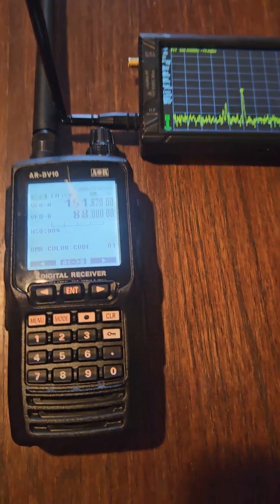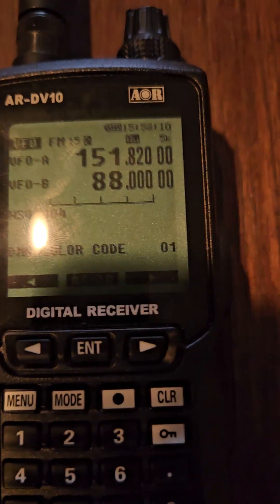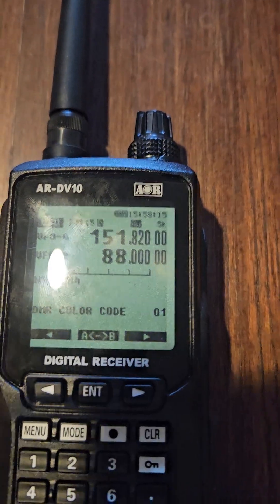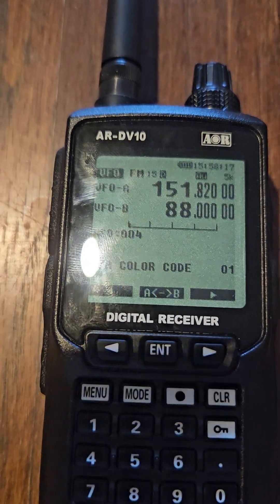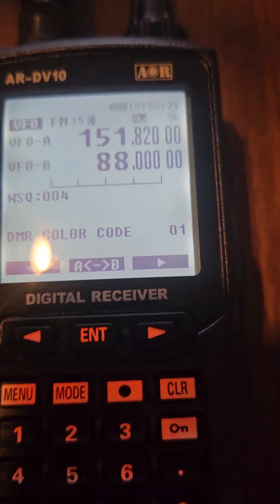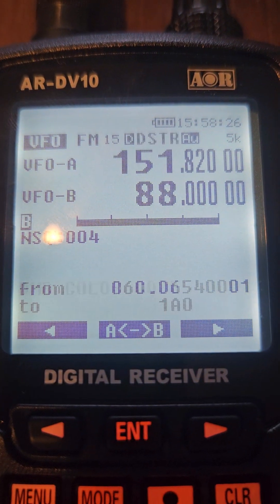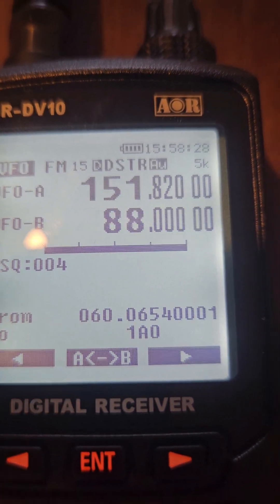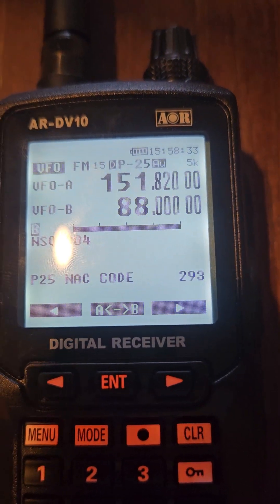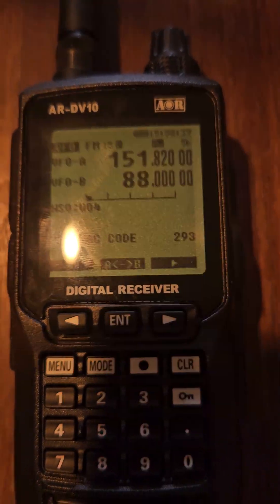Let me give you a little demonstration. Right up here it's going to tell you what mode it is. Testing DMR — it does DMR. Testing D-Star — it does D-Star. Testing P25 — it does P25.